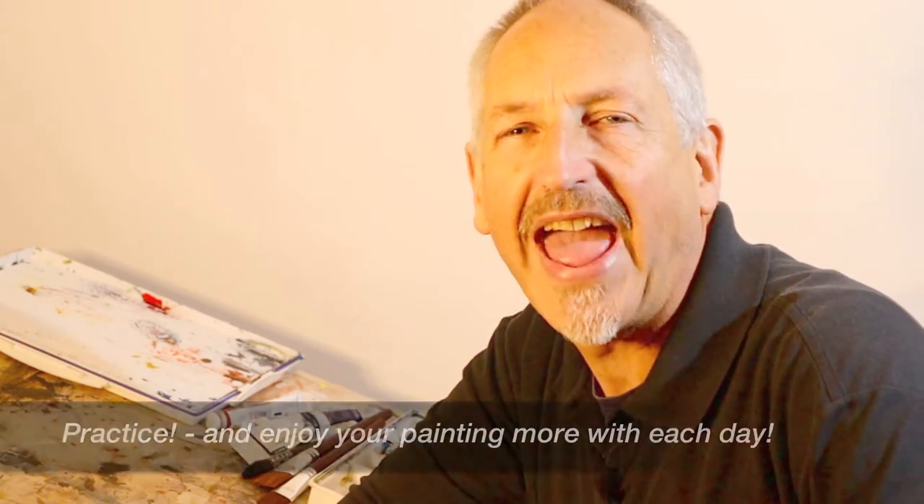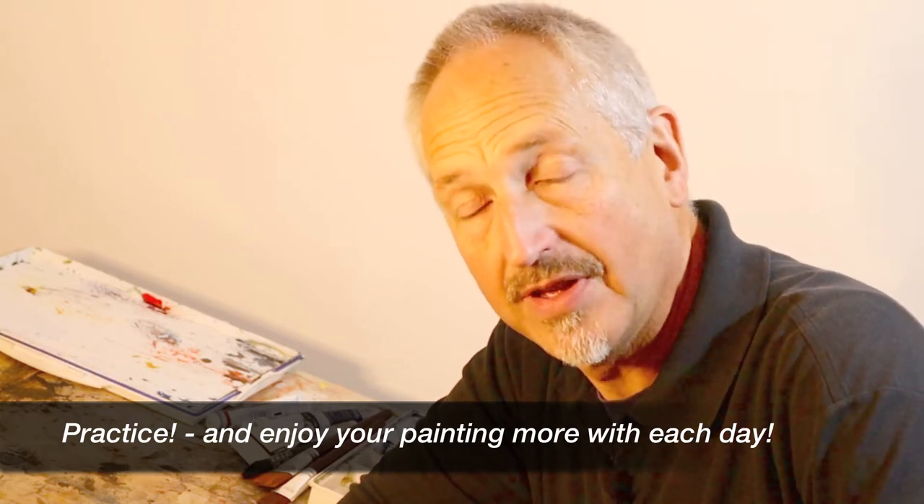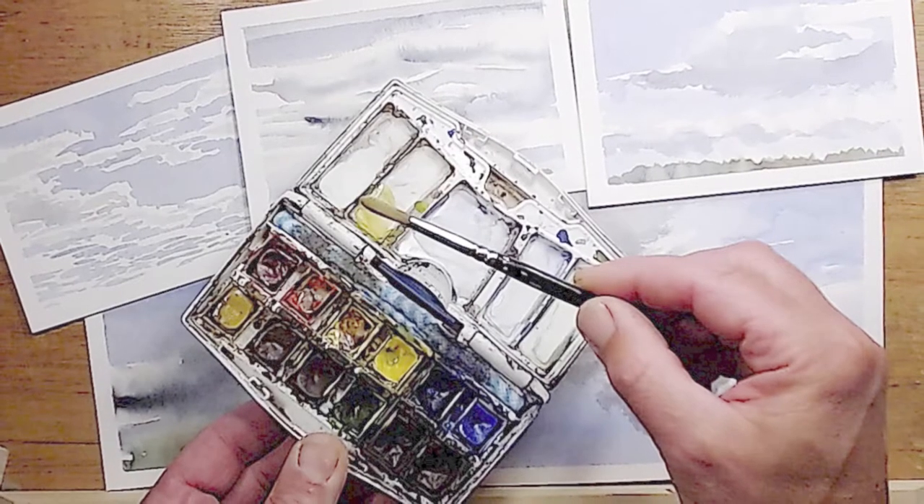Hi there, Steve Brettel here again from ArtLearn Studio. I'm sure you don't need me to tell you that the more we practice anything in life the better we get. Watercolour painting of course is no exception to that. So what I like to do is practice regularly. When I get up in the mornings I'll open the curtains and if the clouds are interesting, that's what I like to paint.